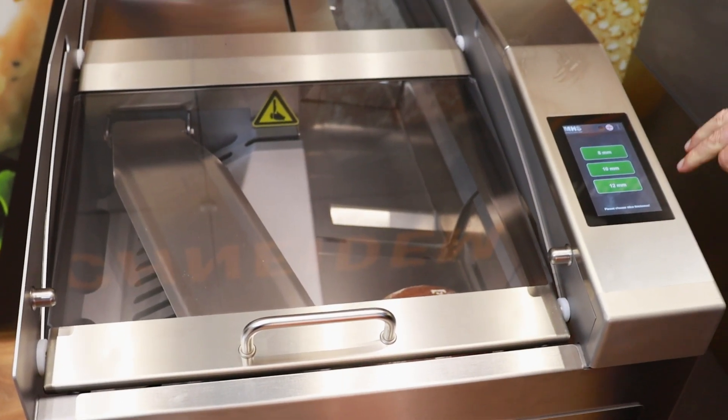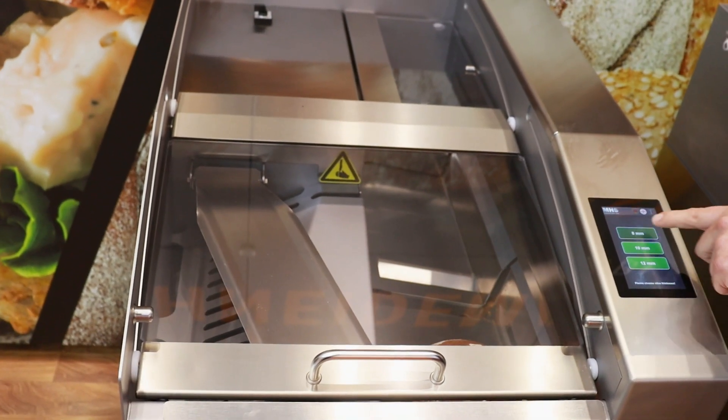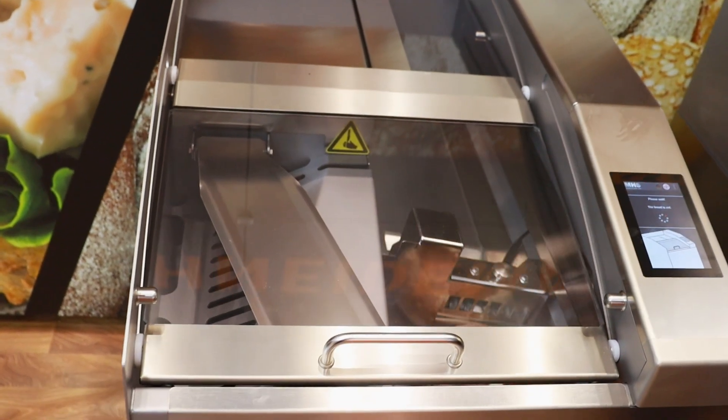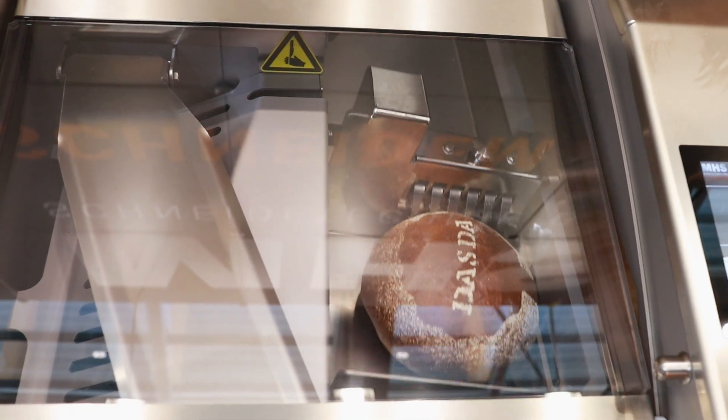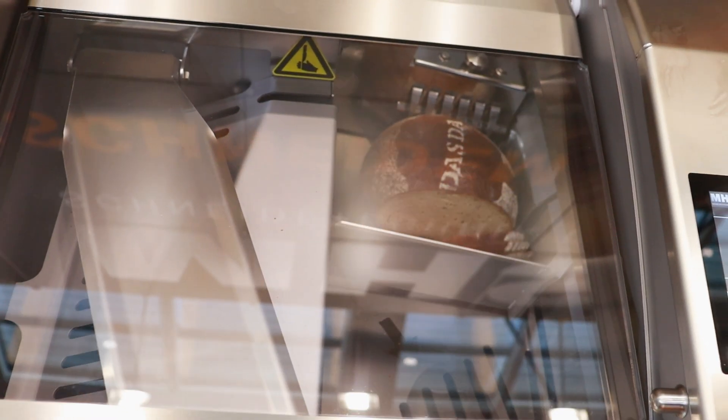Here you have a variety of different slice thicknesses to choose from. After pressing the start button, the gripper comes forward, takes the bread, and slices it to the dimension you are looking for.